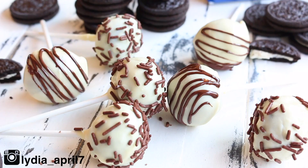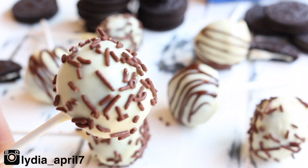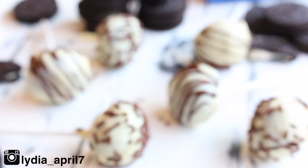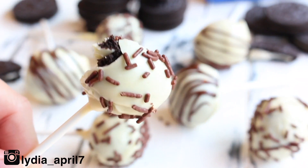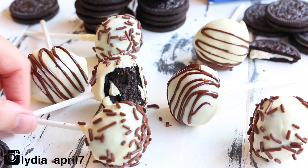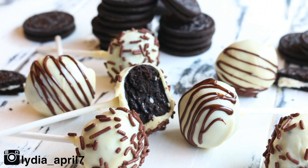Hey guys, welcome to my channel. Today we are making cake pops that only require three ingredients — four if you want to be extra fancy, maybe even five if you're extra extra fancy. But basically three ingredients: Oreo cake pops, and there's no baking. So if you like Oreos, if you like cake pops, if you like chocolate, this recipe is totally for you.